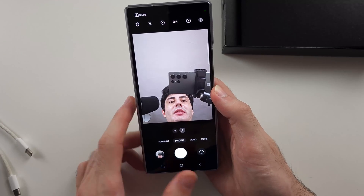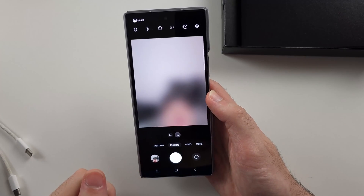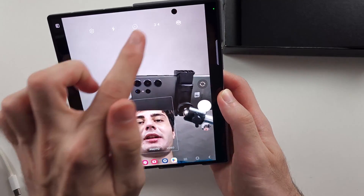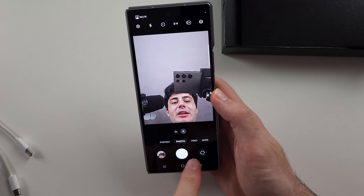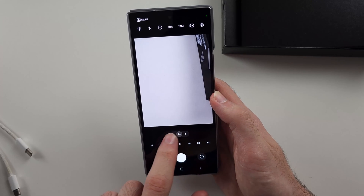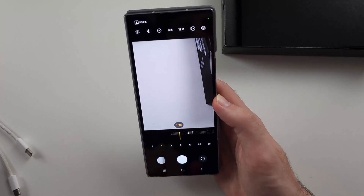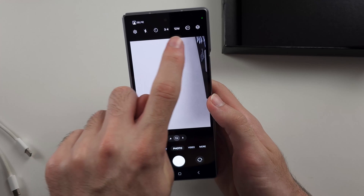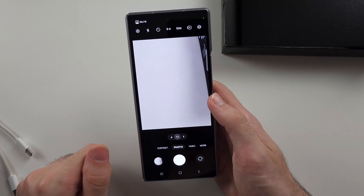Depending on your mode — in clamshell mode with the phone folded, you have the rear camera and the front cover camera. When the phone is open, the front camera is the under-display one. In the camera app, the bottom-right icon flips the camera. You can tap the camera lenses or slide to change your zoom. Tap the white button to take a picture, or tap the video button to record. At the top you have camera customization options, including flash and a timer.